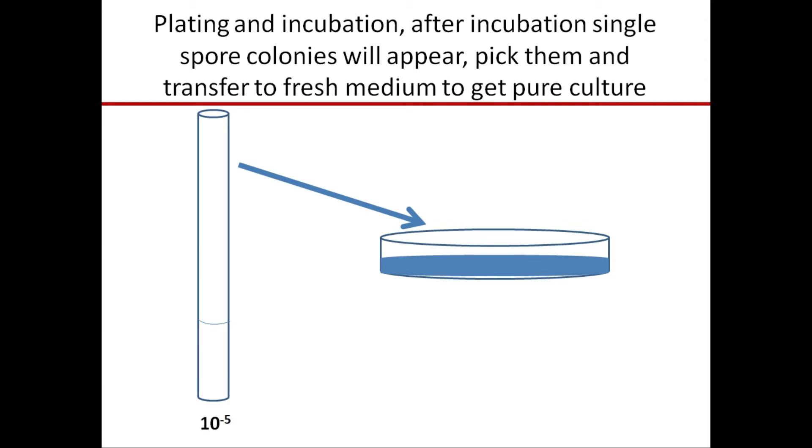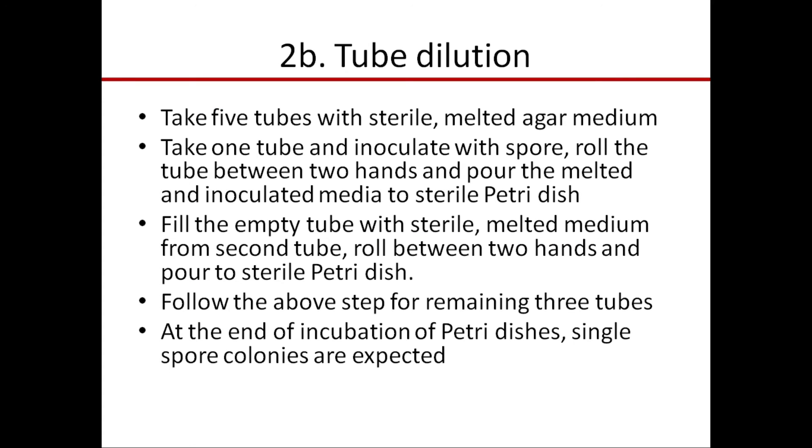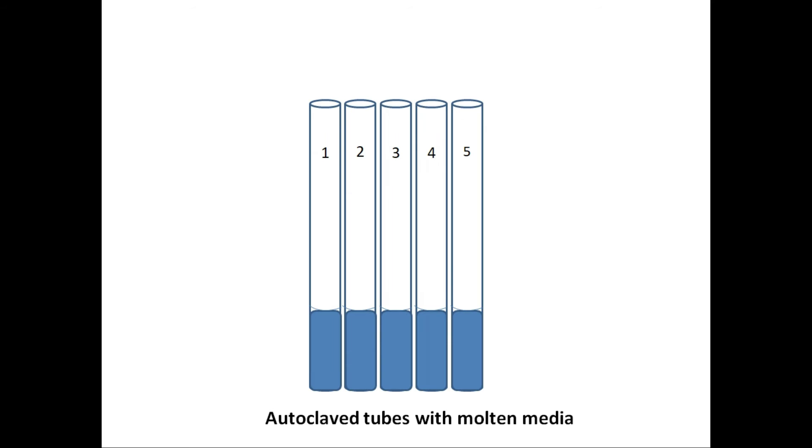Next is tube dilution. In this technique, take 5 tubes with sterile melted agar medium. Take one tube and inoculate it with the spore suspension, roll the tube between two hands for mixing, and pour into a sterile petri dish. Fill the empty tube with sterile melted medium from the second tube, roll between two hands, and pour into a sterile petri dish. Follow these steps for the remaining three tubes. At the end of incubation, single spore colonies are expected.